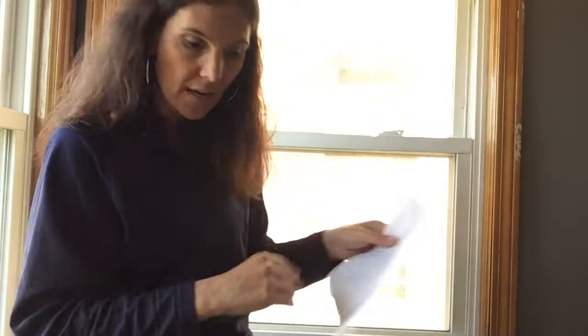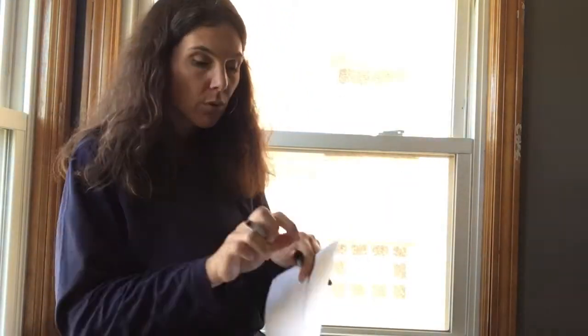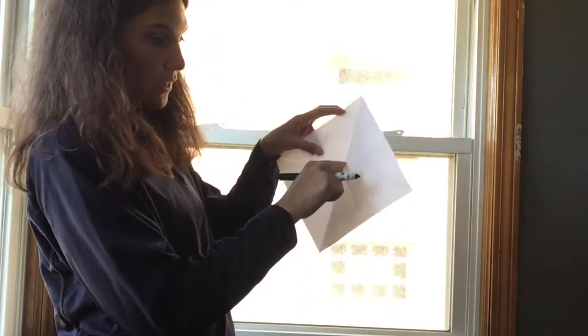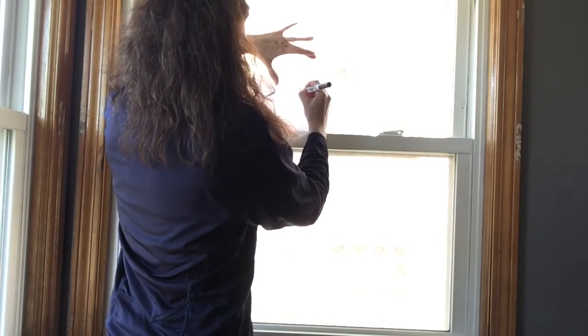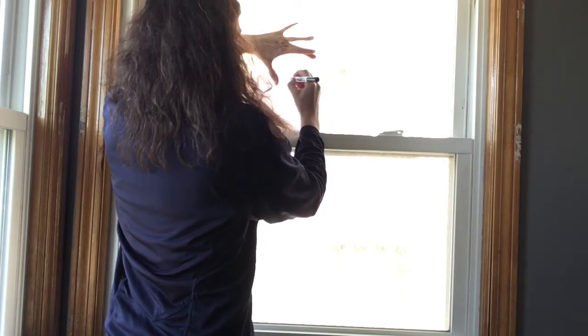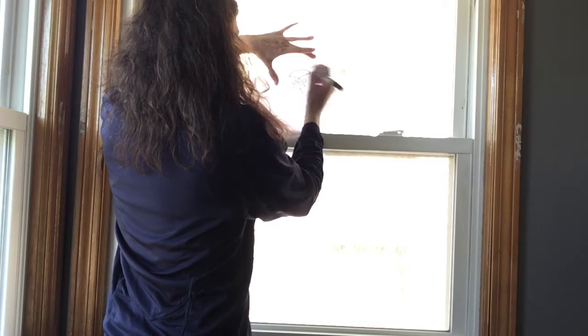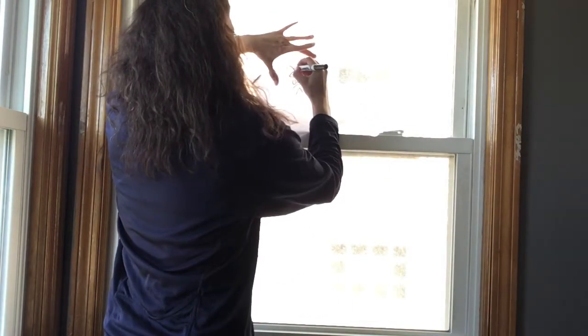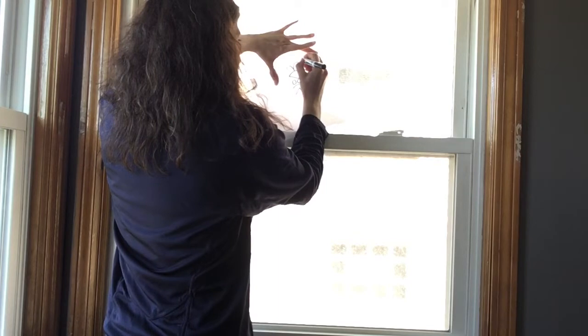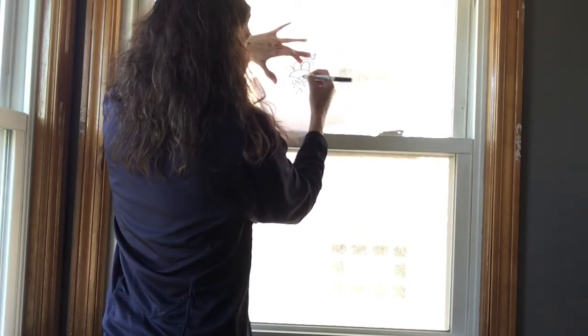Now what we want to do is take a pencil — I'm going to use a marker so you can see it. We're going to draw a very simple pattern of shapes and lines in one triangle. Think of just one triangle and draw simple shapes and lines, keeping it very loose and big so that when you go to color it in it's easy to color.